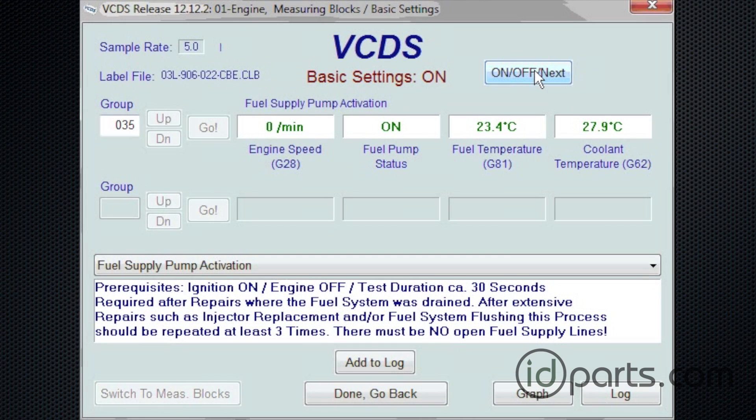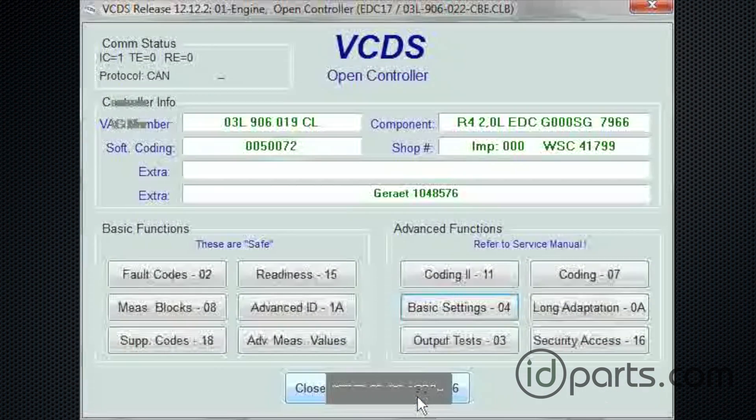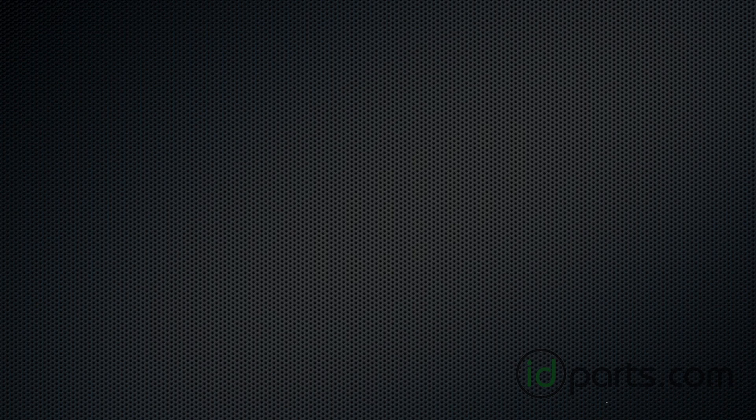When we're done with that, we're going to click off and exit out of VCDS all the way. It's important that you do that to be sure that all the modules have been closed. I'm going to disconnect the VCDS cable, and we're done.